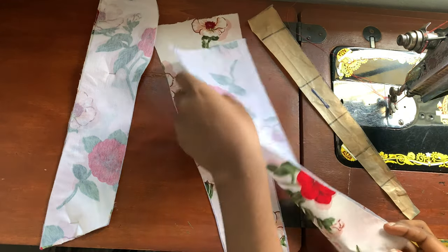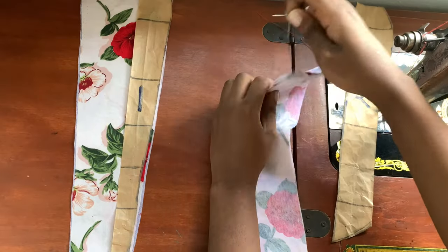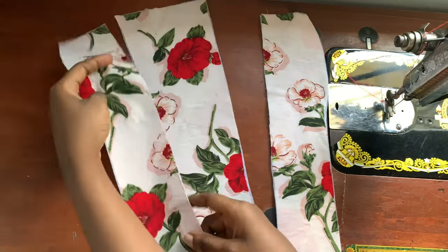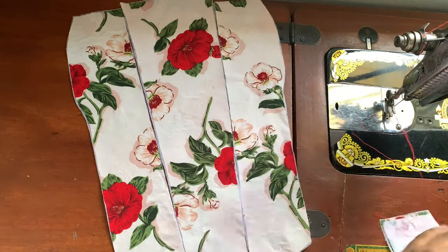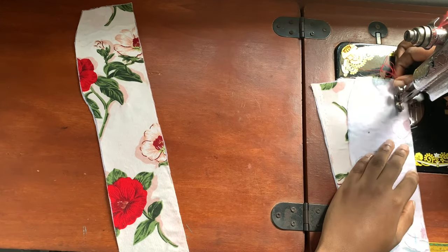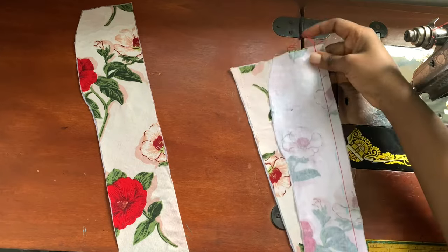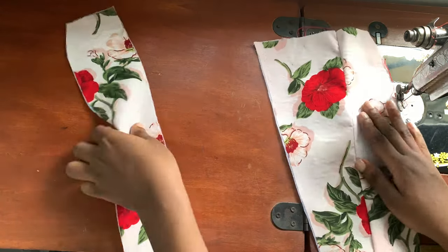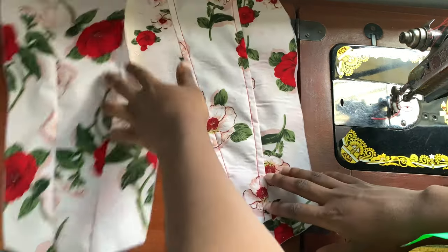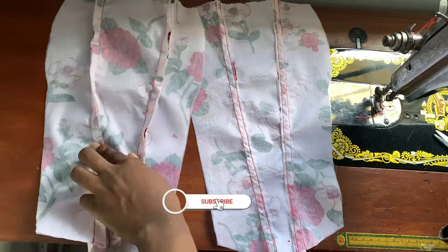We're going to go ahead and sew. This is the first piece of the front fabric — one for the main fabric and one for the lining. Now we're joining the second piece as well — this is for the front main fabric, not the lining. We're going to flip them together and sew half an inch. Please do not forget to add half an inch all the way when cutting your main fabric. For the lining piece I went ahead to make our boning casing because we're going to be inserting boning in the lining, not the main fabric.